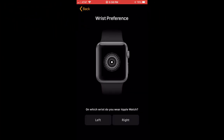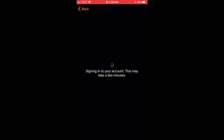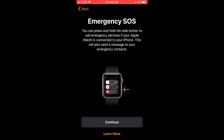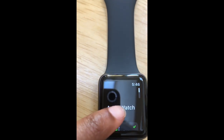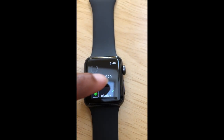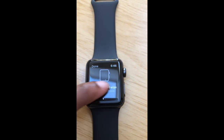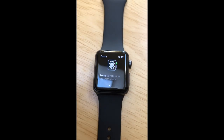After your watch is done pairing up with your phone, it's pretty much gonna have you set up your watch — picking the wrist you want it on, what side you want your dial on, and enabling some of the different applications, as well as setting up your activity and picking what goals you want to achieve. It's basically showing you how to use your Apple Watch.